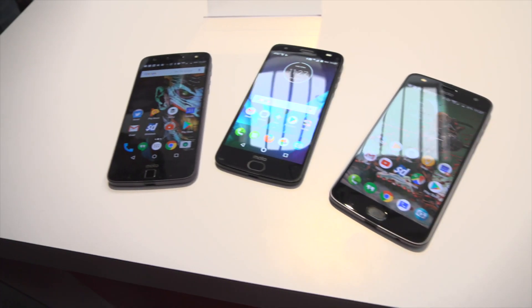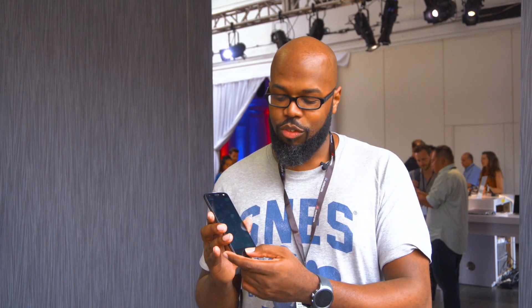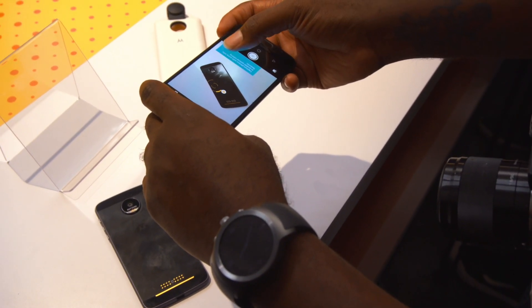You still don't have the headphone jack. You have a bigger and more oval fingerprint sensor so you can do actual navigable actions from the fingerprint. Dual 12 megapixel camera setup with depth of field and different things you can do, kind of like the iPhone.